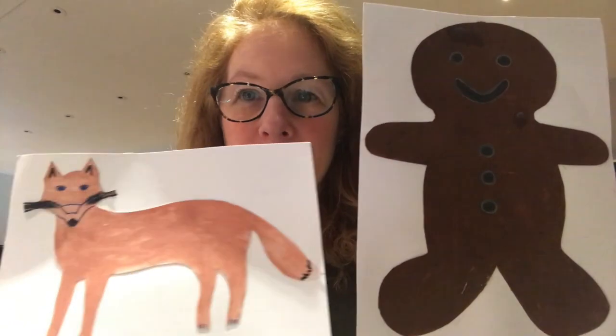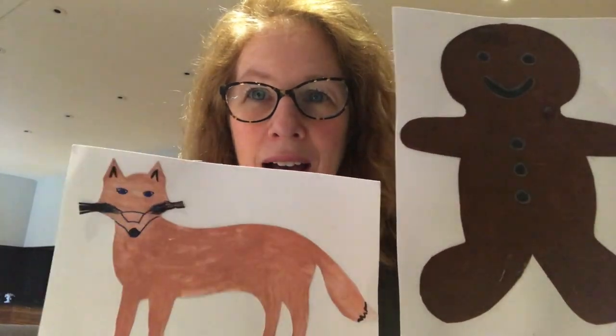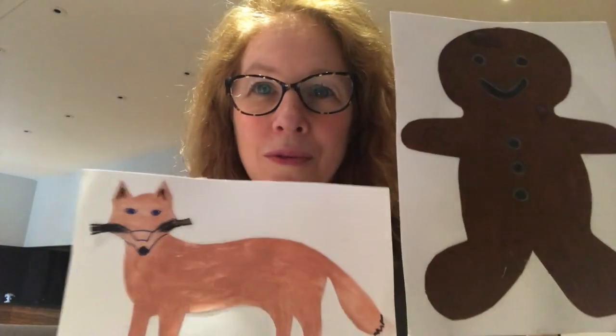The gingerbread man was getting a little bit tired by now, and soon he came to a river. He thought, 'I can't swim - what am I going to do?' All of a sudden, he saw a fox who was very sly and clever. The fox said, 'I'll help you get across the river. Jump onto my tail.'